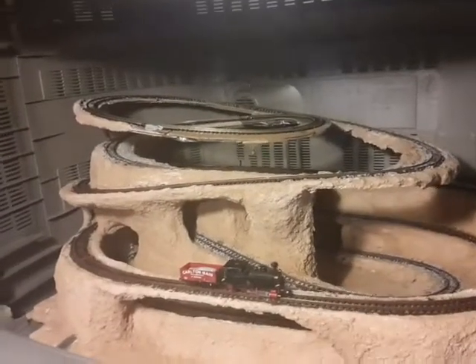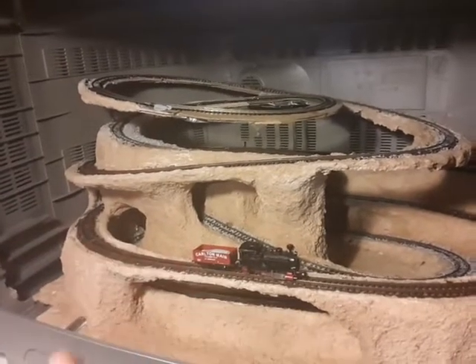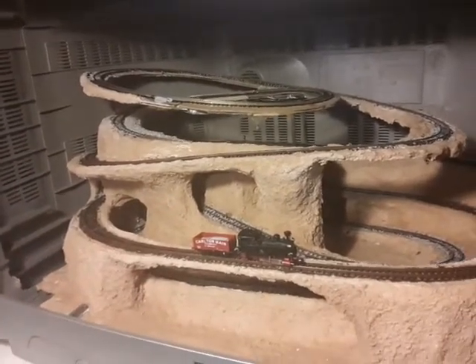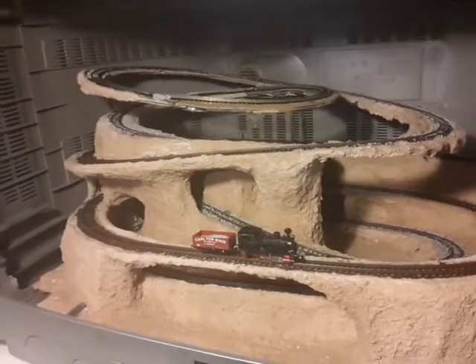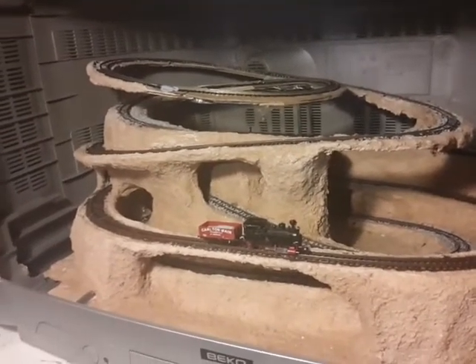One last thing I'll add is the loco. I'll keep the chassis, but the body's going. I'm going to scratch build something more fitting in the 009 H09 scale to suit the railway.